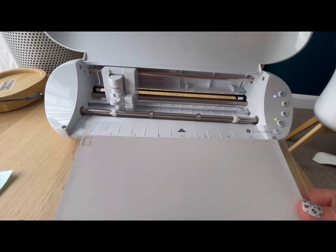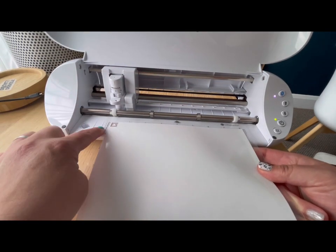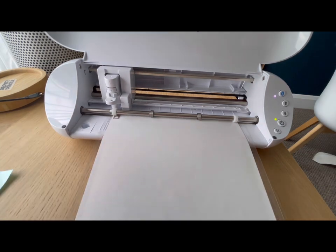We're happy with how the test cut went and we know our settings are right, so we just reload the mat — again the second line, not the long one; line the edge of the mat on the second line. Press the up arrow and that's your mat loaded. Be aware that where we've done the test cut in the top left, if your design comes right up to that corner you might need to adjust it in Silhouette Studio to make sure it doesn't overlap. Now we can go back to Silhouette Studio and prepare to cut out the whole design.